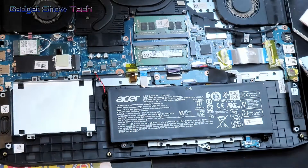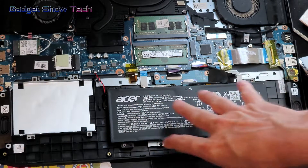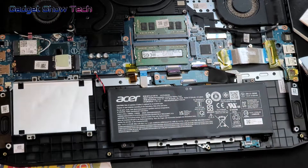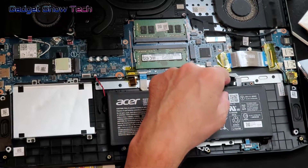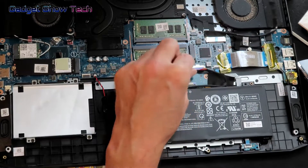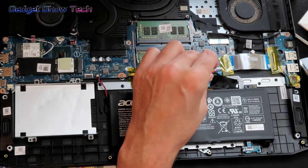We're in. You may notice the battery is embedded inside — it's not one you can just pull out from the back. We need to disconnect it. This is the battery power connector; avoid scratching it, and carefully pull out the plastic connector. That is now disconnected.